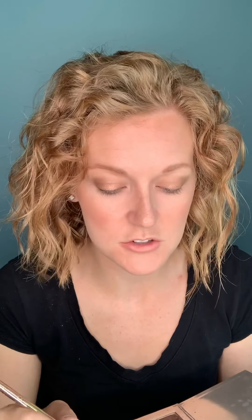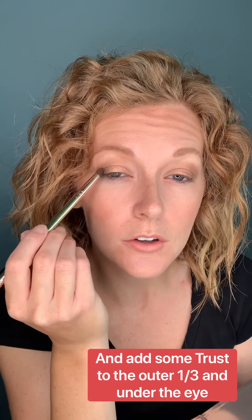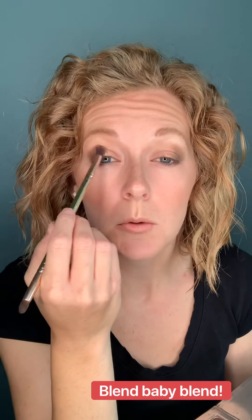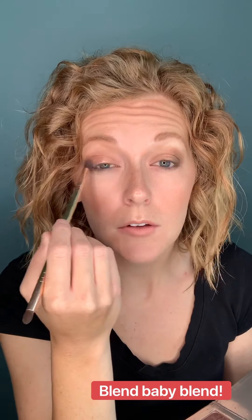Then we're going to finish with Trust, which is a slightly darker color. Again, stay in the outer third of the eye, bring it up a bit, and then bring it underneath as well. Once you've done that, flip your brush over and just blend — it all just goes together so smoothly. It's crazy how the eyeshadows blend together so perfectly; they look almost uncertain at first and then just come together beautifully.